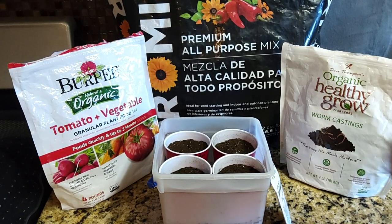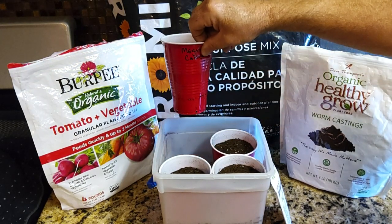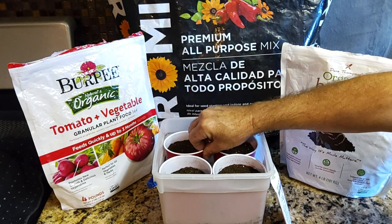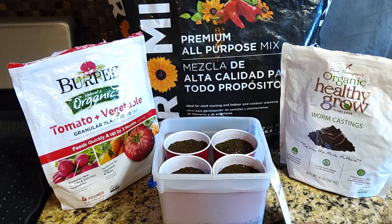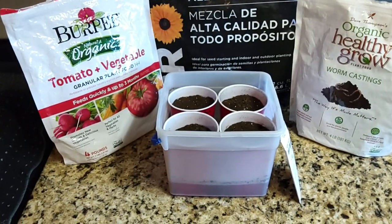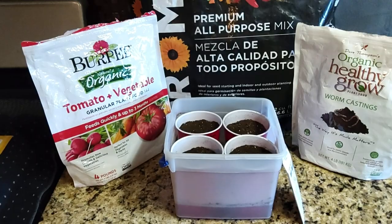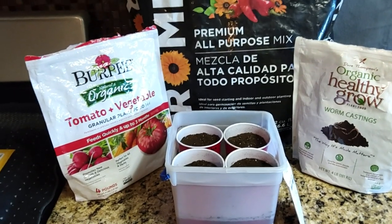With the rain we got last night I was able to get some rainwater. These are 16-ounce Solo cups with holes in the bottom, and I put about three inches of water in the bottom of this container to let it wick up the moisture. You can see the water level in the bottom — it's wicking up the moisture because the soil's getting dark at the top.